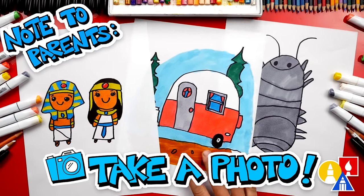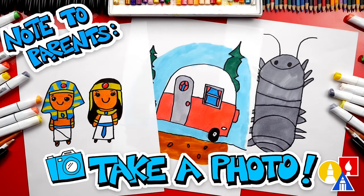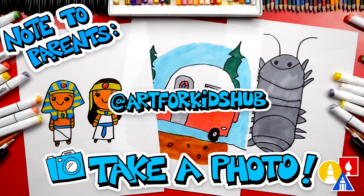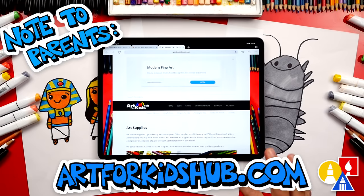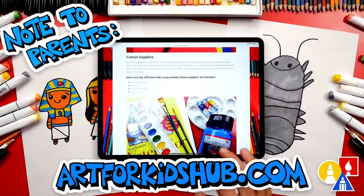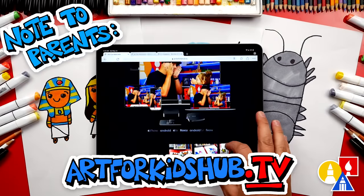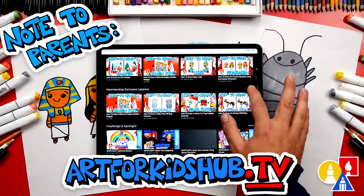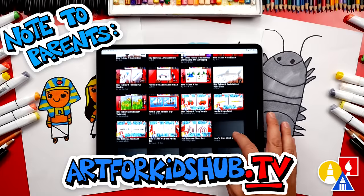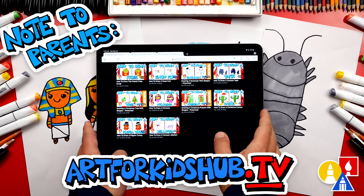Hey parents and teachers, take a photo of your child's finished artwork and post it on Facebook or Instagram. Be sure to tag us at art4kidshub. Did you know we also have a website? You can find it at art4kidshub.com — it has more lessons and information about art supplies we love to use. You can also visit art4kidshub.tv to learn more about our awesome Art Hub membership. The membership includes exclusive lessons and our own apps so your child can learn art in a focused, distraction-free environment.